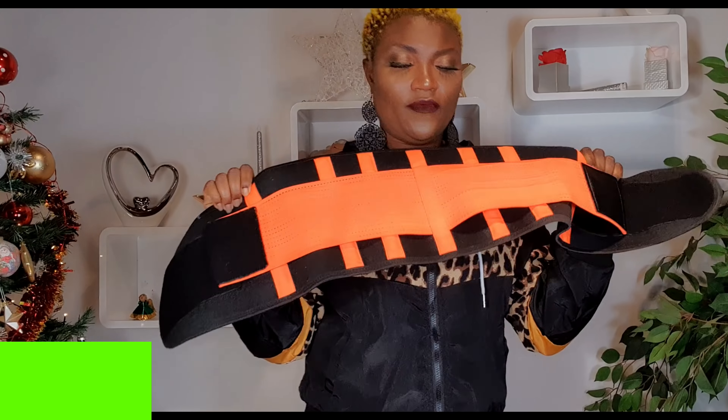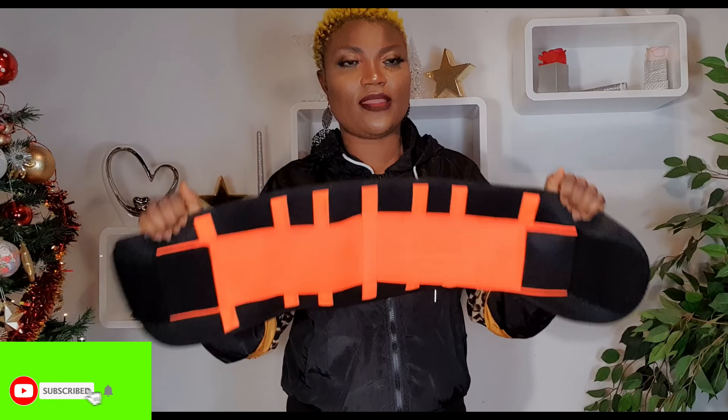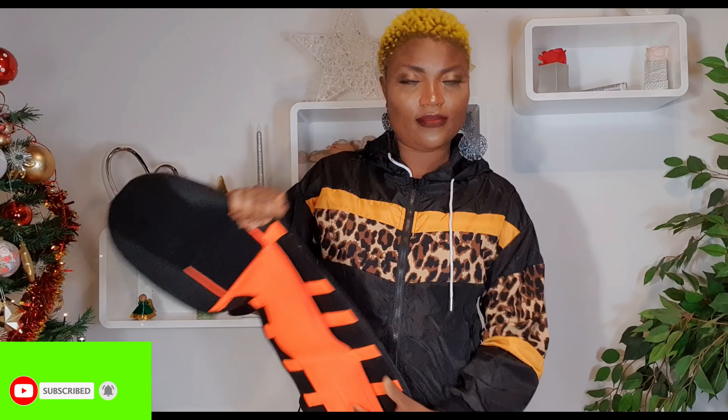Hi guys, hello, welcome to Ogi Family TV! My people, for those of you from away who have been asking me continuously about waist trainers — different types — I will drop some pictures so just look at the pictures and get back to me.